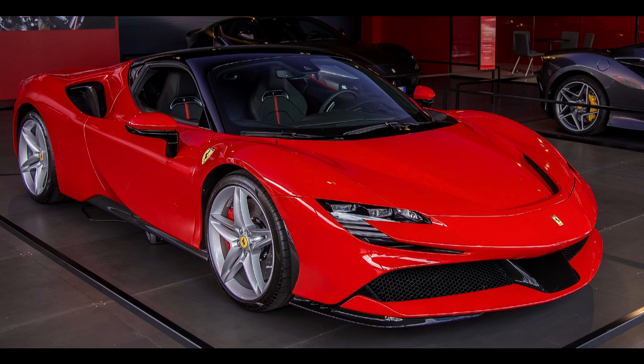Engine: 243.5 cu in (3,990 cc), F-154FA twin-turbocharged V8. Electric Motor: 3 electric motors, 1 mounted on the transmission and 1 on each front wheel.